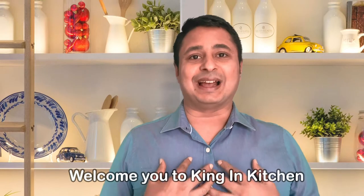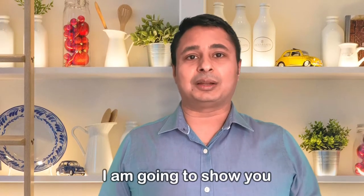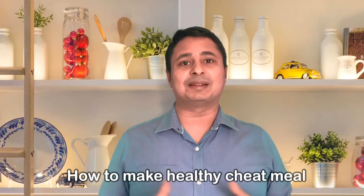Hello friends, I am Santosh and I welcome you to King in Kitchen. When you are on a weight loss program, you will have to restrain yourself from eating your favorite food because it might be high in calorie or there won't be any nutritional benefits. But I reward my clients with a cheat meal once or twice in a month, depending upon their weight loss goal that they have achieved. Cheat meal means having the favorite food.